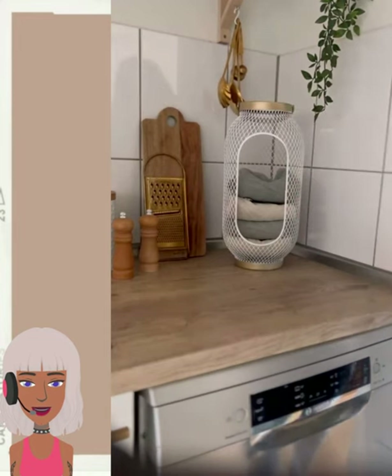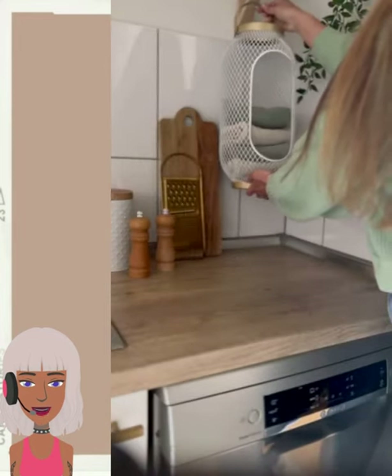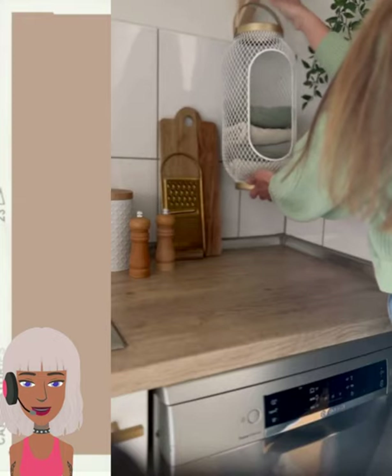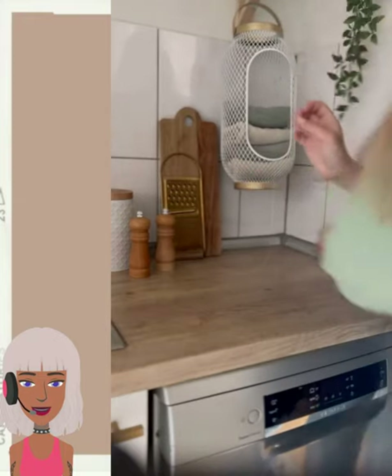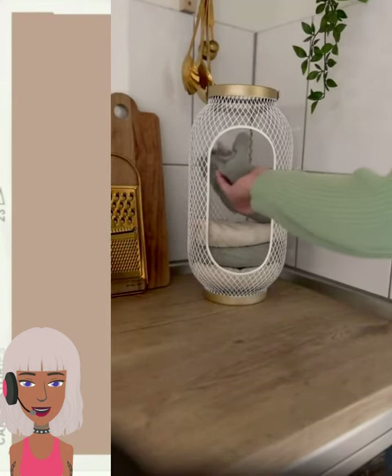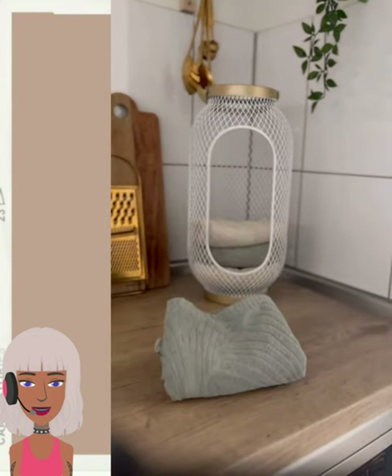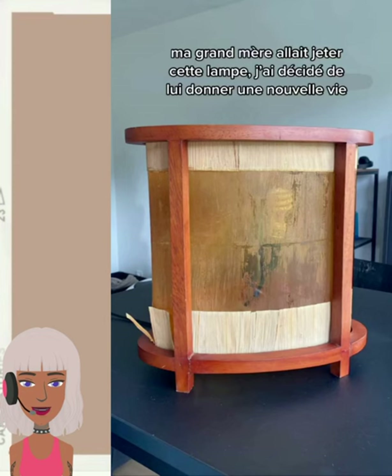Oh, a cute little laundry display item for your towels — that is clever! This is one of those projects that you can use for multiple different purposes. A very cute idea, and then we have a furniture flip.